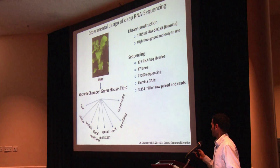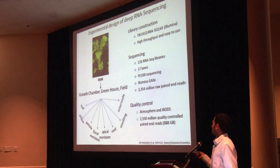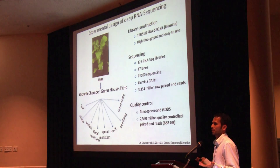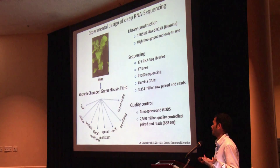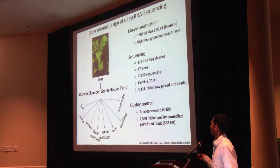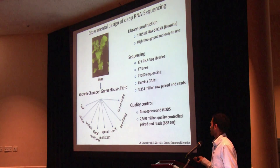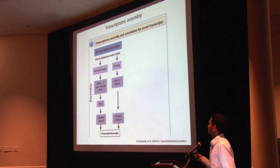Fortunately, iPlant came to the rescue. Using Atmosphere, which is a cloud computing resource for iPlant, and iRODS, which is a data store for iPlant, we were able to do all the quality control of these 3 billion reads. At the end of quality control we were able to get around 2.5 billion paired-end reads.